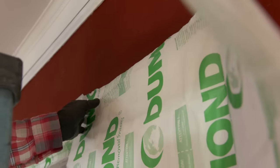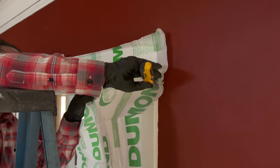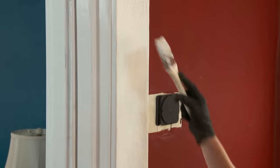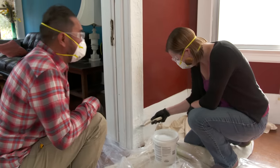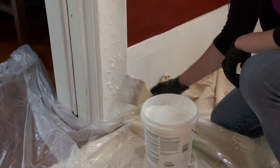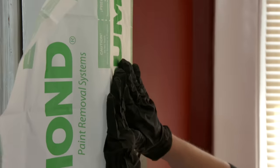I'm going to cover the stripper with a laminated paper to accelerate the curing time. Always overlap just in case there's some shrinkage. The key is that we want to keep it thick and nice. Press it down — we don't want to see any bubbles in there.